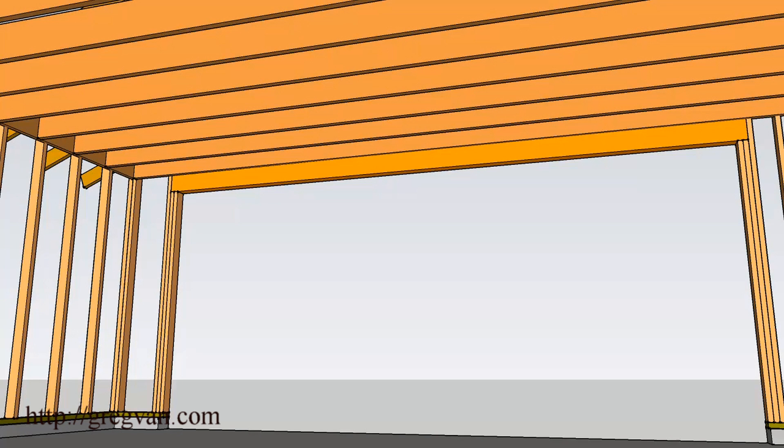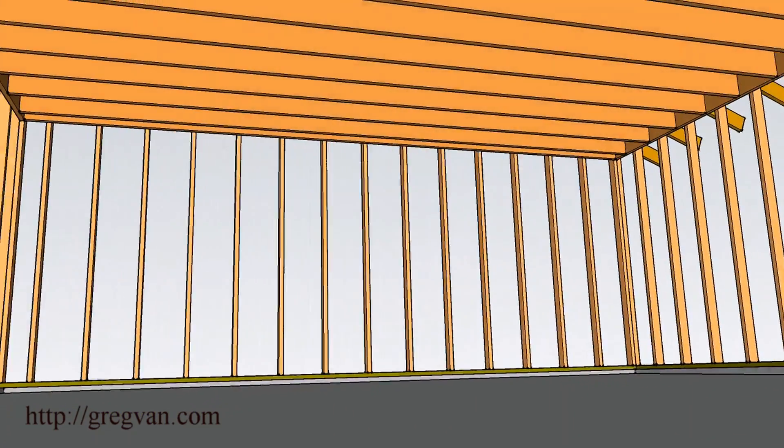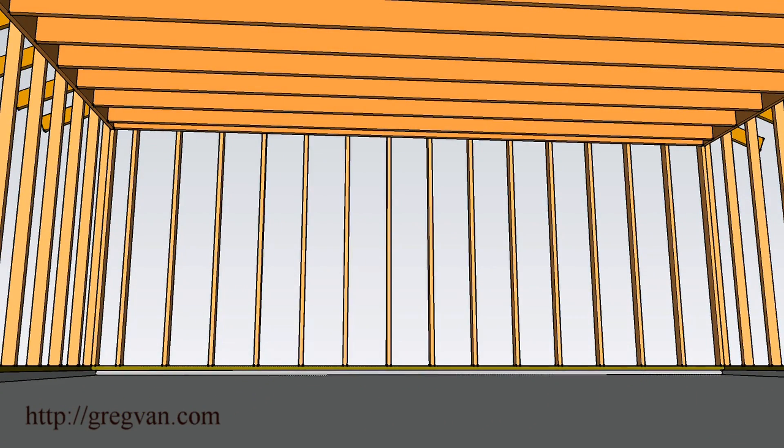All you need to do is change the direction of the ceiling joists, and again this isn't that difficult to do, especially if the span in the garage is going to be the same. If you have a 20-foot by 20-foot garage, this shouldn't be a problem.